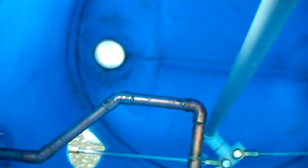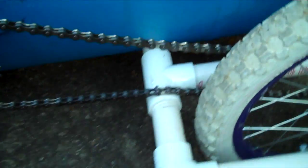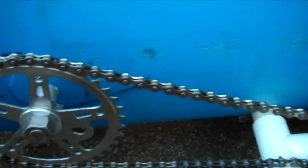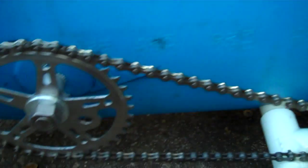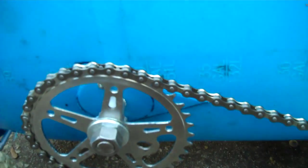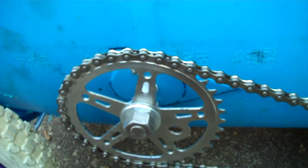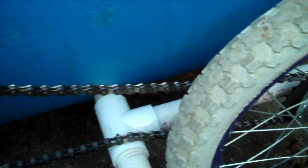I guess I knocked my chain out of whack a little bit here, but the chain will ride up over this. Gives it a nice motor sound. I've tested it out — the crank wobbles a little bit because obviously it's not going to be perfect, but it does not seem to be a problem. The chain stayed on there just fine in my tests.